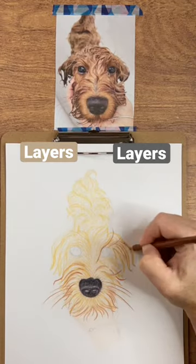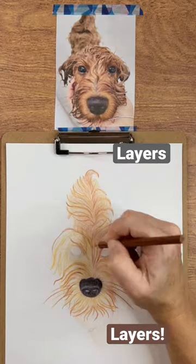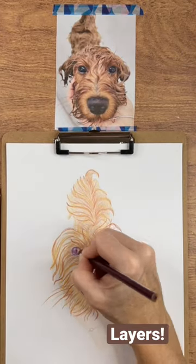From there, I sketched the under layer of like a soft peach color, the color of Ginger's skin, and then I started adding the different colors to make that fur.